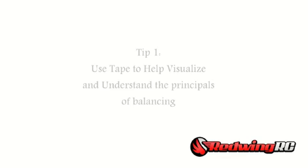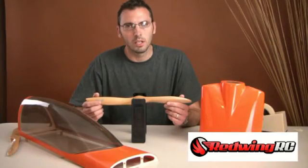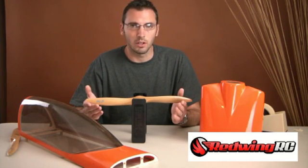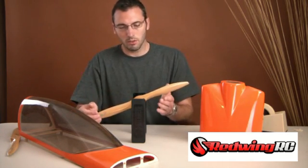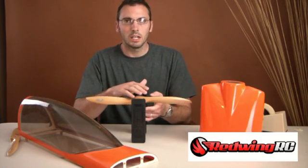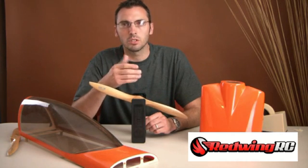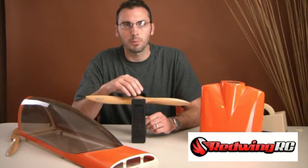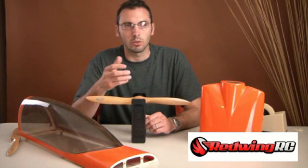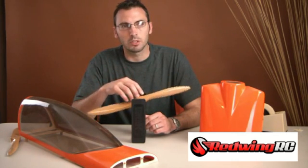The first tip I'm going to give you is to practice using tape. The reason being is that it's very quick and helps you visualize exactly what's going on. Once I give you the breakdown and understanding of where to put the weight, using tape will help you visualize it faster, and then once you have a good understanding of where and why to put the weight, you can use glues, paint, or whatever you want to use as your final weight.